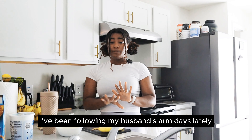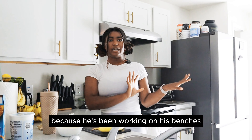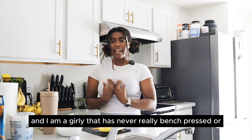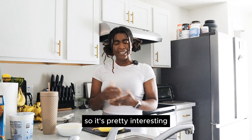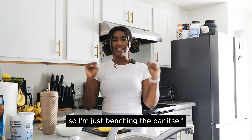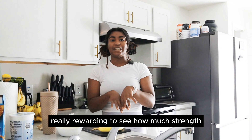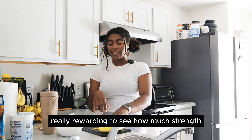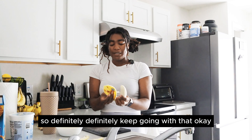I've been following my husband's arm days lately — that's been a great time because he's been working on his bench press and I'm someone who has never really bench pressed before. So it's pretty interesting. I'm just benching the bar itself, nothing much. And it's really rewarding to see how much strength I am getting week over week. Definitely going to keep going with that.